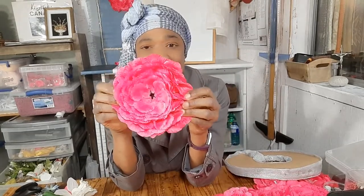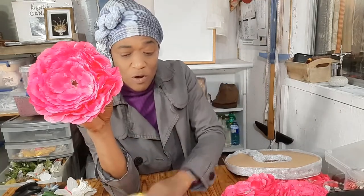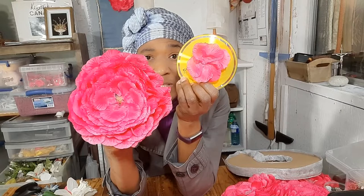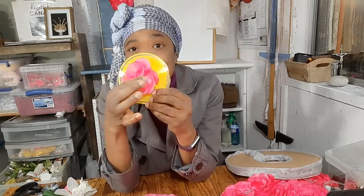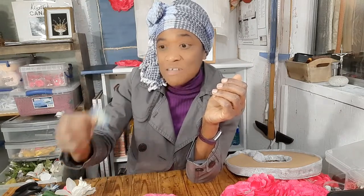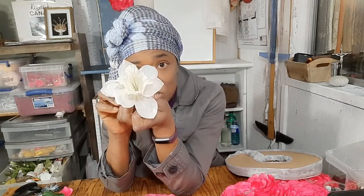Okay guys, so I went ahead and finished off this daisy. Now unlike the one I showed you before with the center closed, I finished this one off with a hole in the middle. Now we will also need something to finish off the center of the daisies. We can use beads, or we can use petals of a different color, we can also use buttons, or we can use fake flowers just like this.